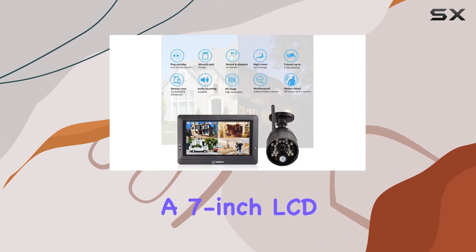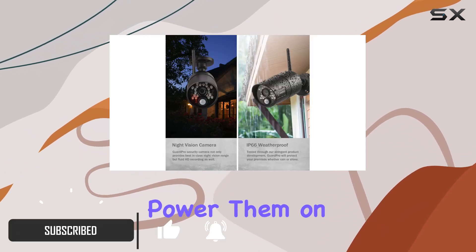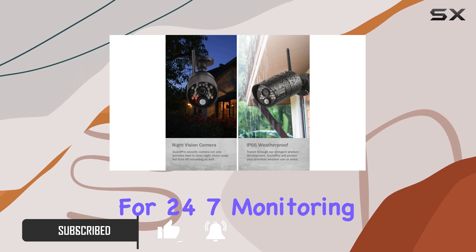This kit boasts a 7-inch LCD touchscreen monitor that's easy to set up. Simply place the cameras, power them on, and you're ready for 24/7 monitoring.